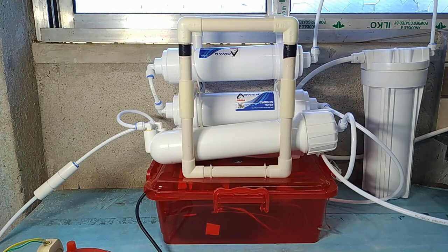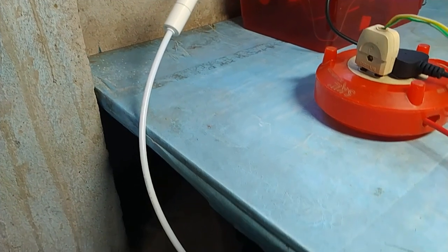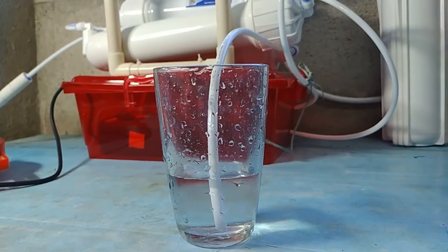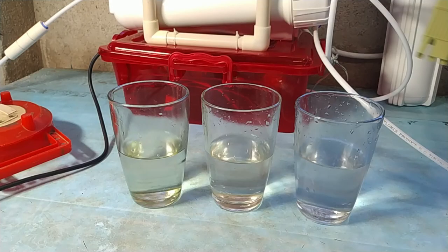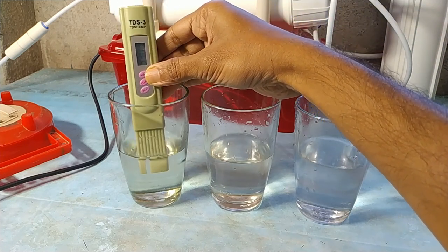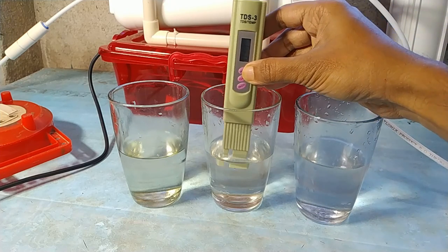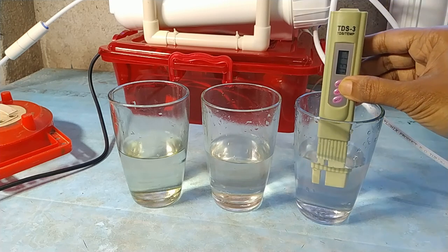The RO booster pump is running. The wasted water is here. Temporarily I am collecting the purified water in a glass. Now it is time to test the TDS of the water. Here are three glasses of water: the first is source water from a borewell, the second is wasted water from this machine, and the third is the purified water. The borewell source water shows TDS 930, which is very poor quality. The wasted water is showing 105, and the purified water is 41.